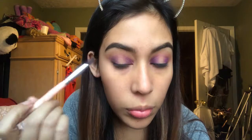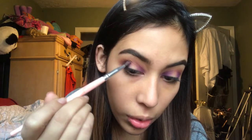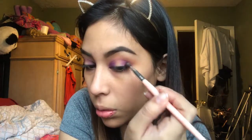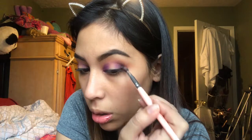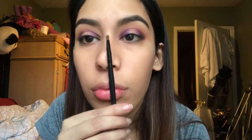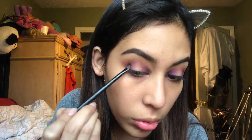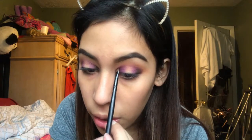Here is where I give in and go into a different palette — this is a holiday Tarte palette. I'm not sure if it's still available or if it was limited edition, but I'm going in with the shade Charcoal Sketch. I wanted to deepen up that purple without necessarily using the black that the BH Cosmetics palette has. I apply it in the outer and inner corner as well, just not bringing it as far as the purple.